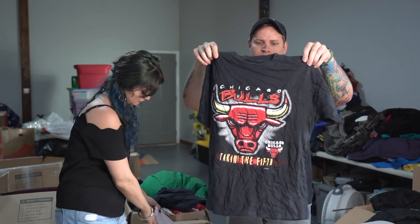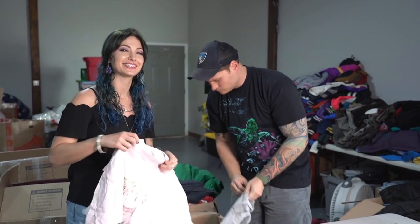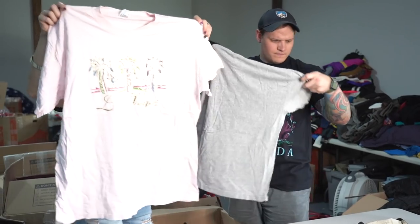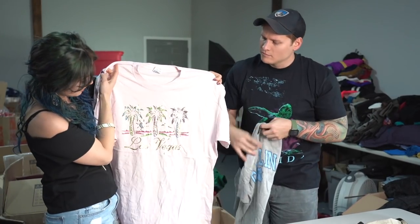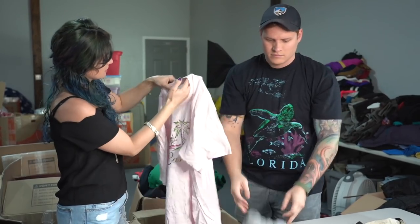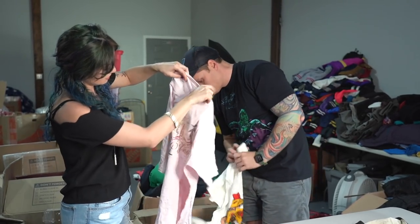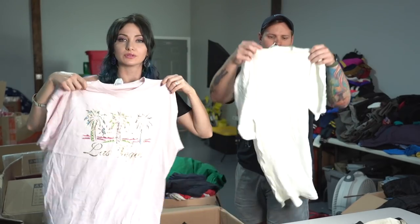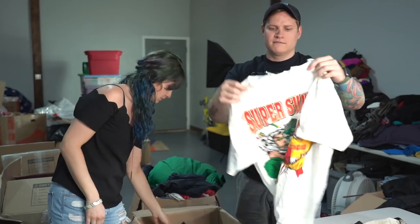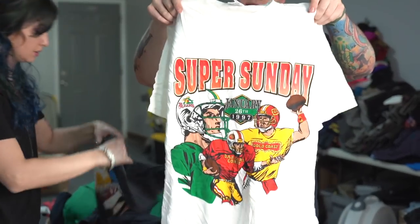Vintage Chicago Bulls t-shirt — if you don't know what single stitch is, you can Google it. Not single stitch, but very cool Las Vegas shirt — I love anything in this color family. Vintage Ampulte, gold, from '97. Very cool — the graphic on this is nice.